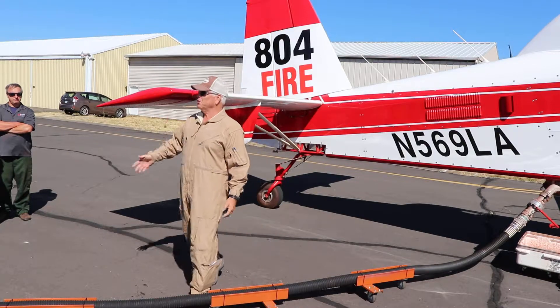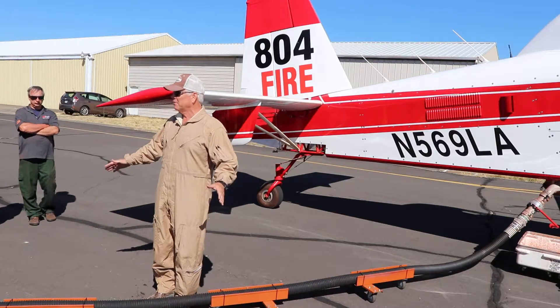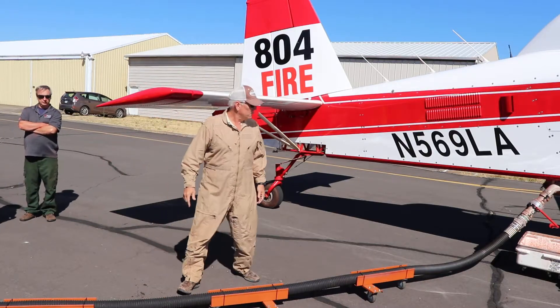If you need to ask two or three times and double check, triple check, that's fine. It's okay. We're not in that big of a hurry. That's how people get hurt.